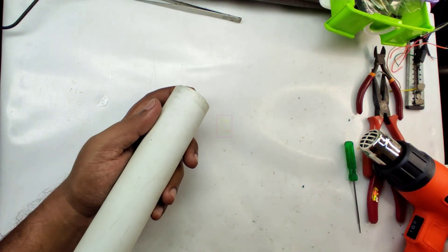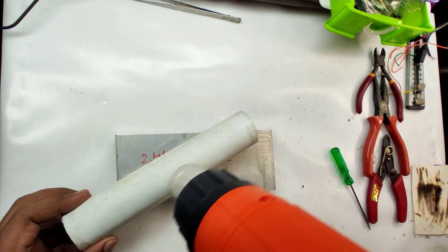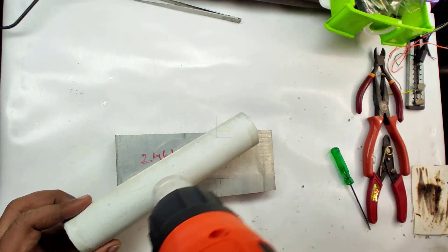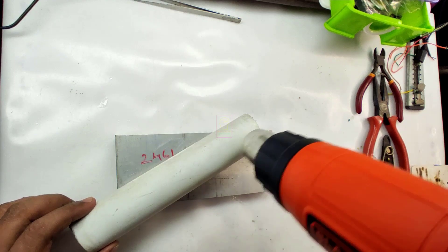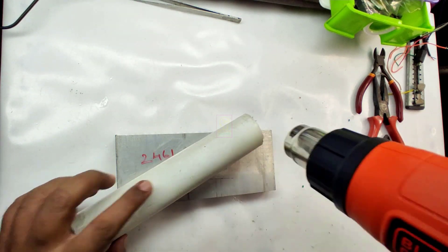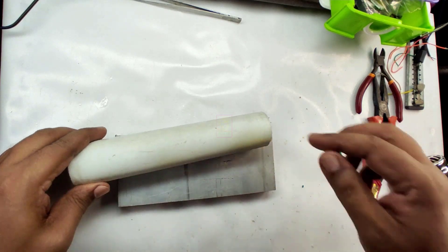Each power bank cell is 6 ampere capacity and we can detach and attach each power bank cell to the main unit for using it as well as charging the battery. The main unit contains 6 ampere capacity, and each power bank cell is a different unit. We are connecting each power bank cell to the main unit through magnetic connectors.